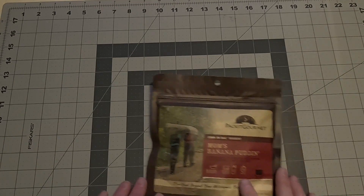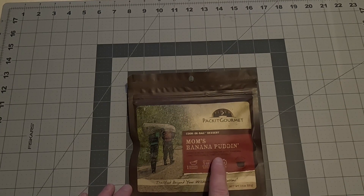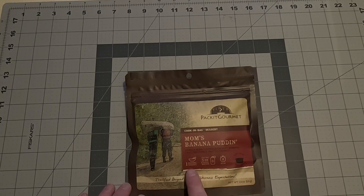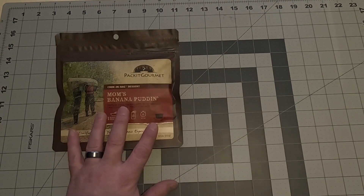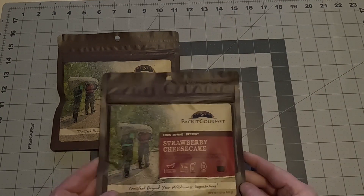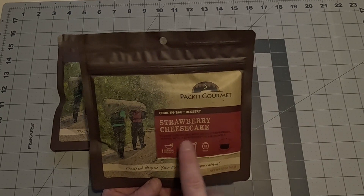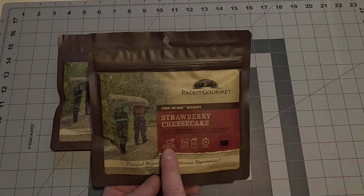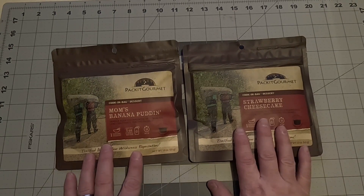Finally, we're into desserts. First up: Mom's Banana Pudding — vanilla bean custard, diced bananas, cake croutons, and toasted coconut. One serving, five ounces of cool water, 10 minutes — just like mom used to make. The final dessert is the Strawberry Cheesecake — classic cheesecake with diced strawberries topped with a ginger snap pecan crumble. One serving, three ounces of cool water, 10 minutes. You've got yourself some dessert.